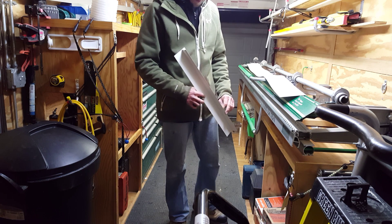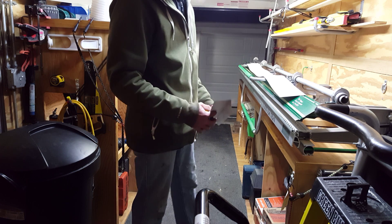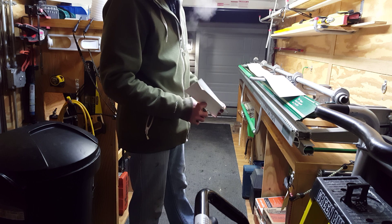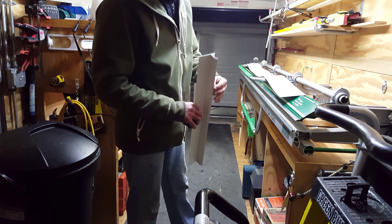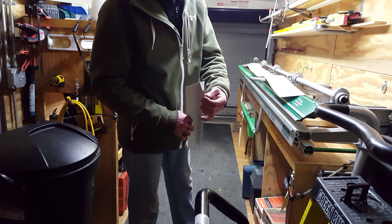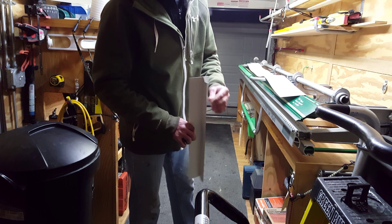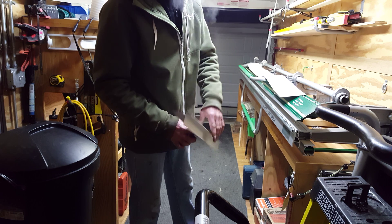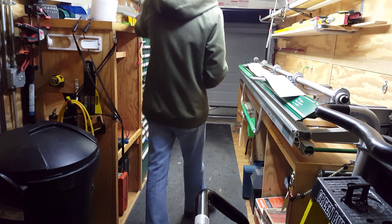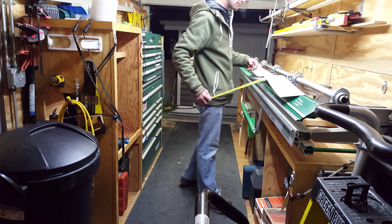Hey guys, today I'm going to show you how to make standard D-edge, or D-style drip edge, whatever you want to call it. Start by making this bend first — your kicker — and then this 90-degree bend, and we'll go from there. I made my piece five and a half inches.